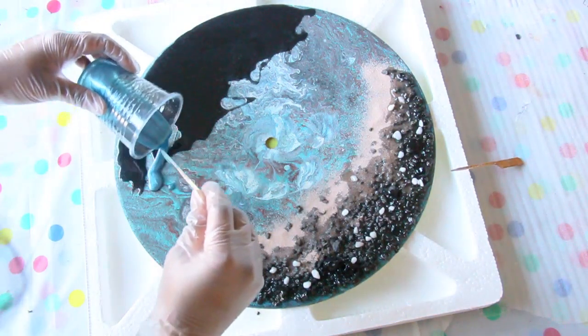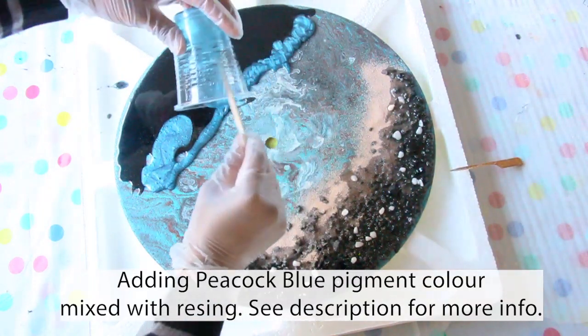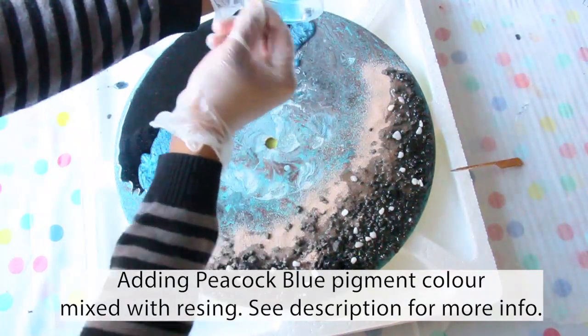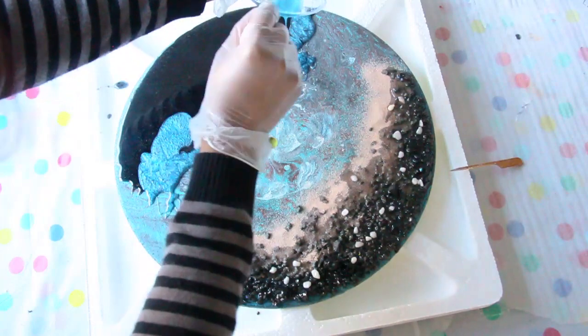I'm now adding another pigment color mixed with resin — this is peacock blue and it has a nice shimmer to it. These are also called mica powders. I got these from Amazon and again I'll put the link in the description below.